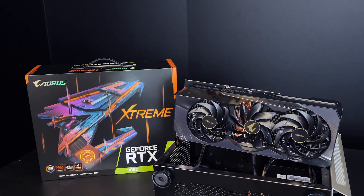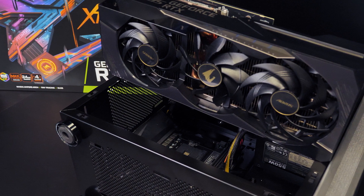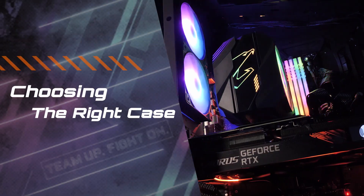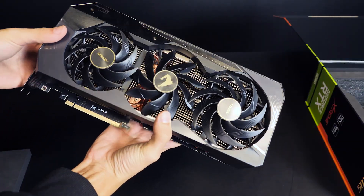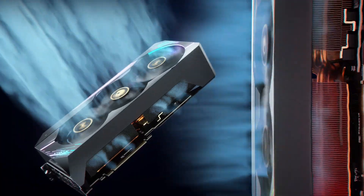If you want to prevent this from happening again, you should definitely check a few things before upgrading to the latest RTX 30 series graphics cards. The first impression that everyone has when they first see the Aorus RTX 30 GPU series is how massive it is — it's designed this way for good reason, to deliver better cooling.